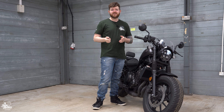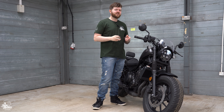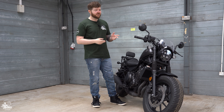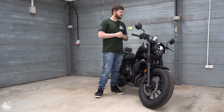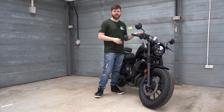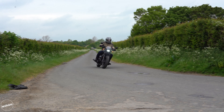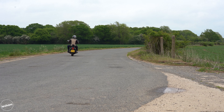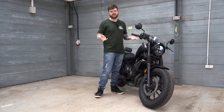When it comes to high-tech features, Honda have kept things deliberately pretty basic here. There's no rider modes, no traction control or anything like that — it does have ABS as standard. But one feature it does have, which I'm a big fan of, is a slip and assist clutch. This clutch is feather light — this is one of the lightest clutches I've ever touched.